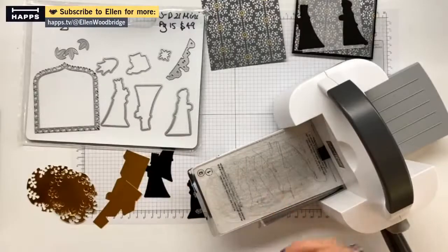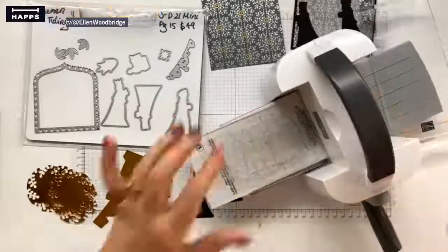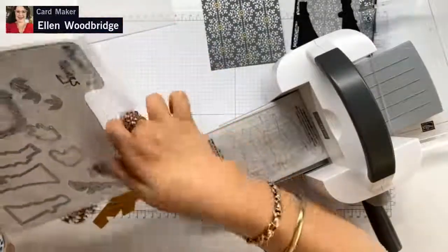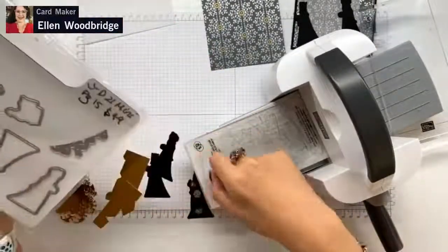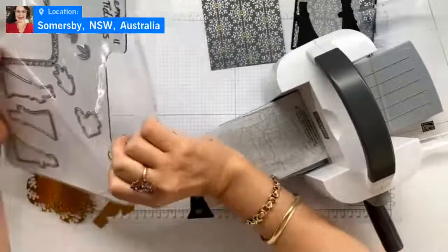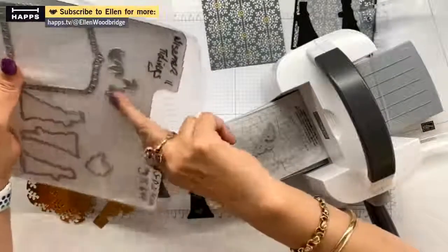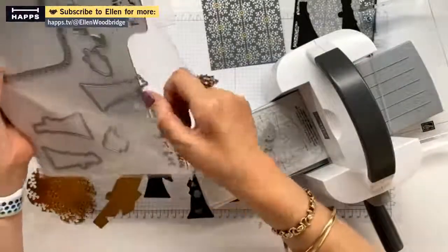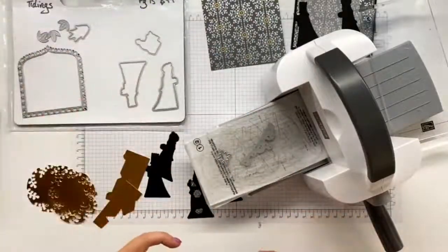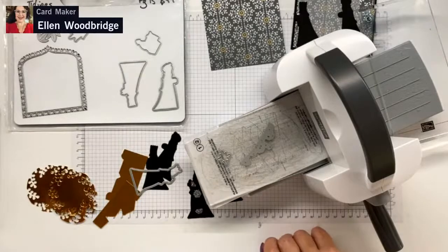We're going to use our mini stamp and cut emboss machine - it's amazeballs. I'll just grab my plates. As you can see, I did not clean these plates so they're a little bit sticky. I used the Jennifer McGuire technique of straightening my stamp and cut emboss plates because they were quite bowed - she basically uses boiling hot water, a pan, to remold them into shape, and it worked really well.